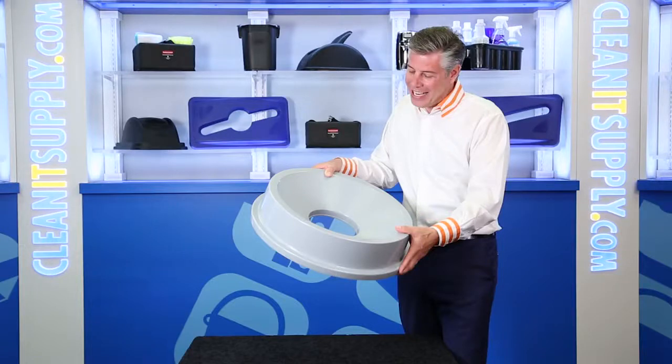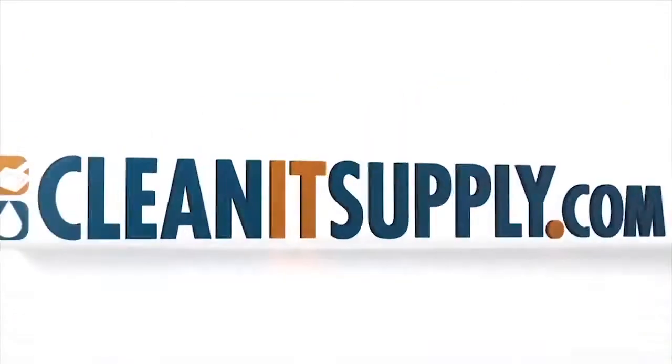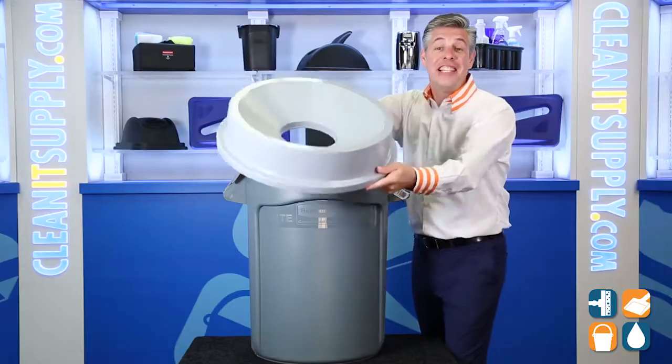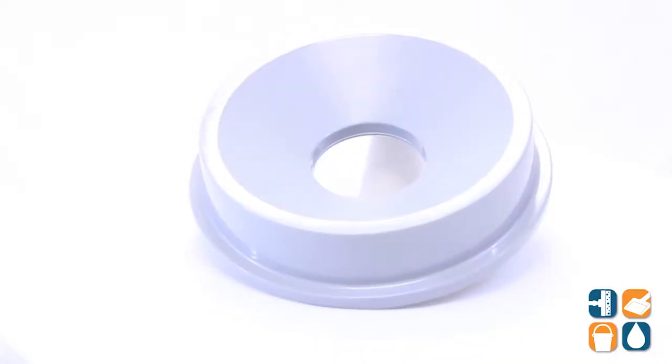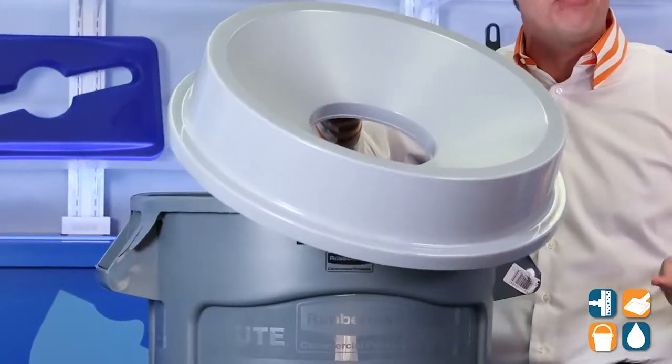Rubbermaid Brute 3543 Funnel Top 32-Gallon Trash Can Lid in Gray — Detail Product Breakdown, available at CleanSplot.com. This is the Rubbermaid Brute 3543 Funnel Top 32-Gallon Trash Can Lid in Gray from Rubbermaid Commercial. Let's break it down for you and tell you what it's all about.